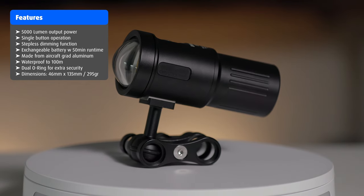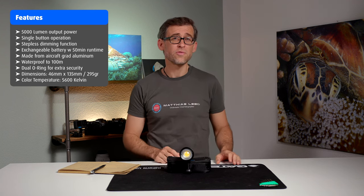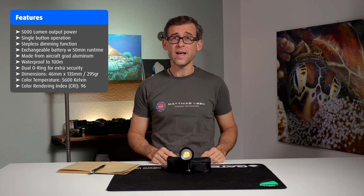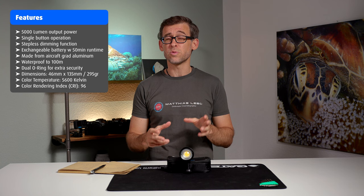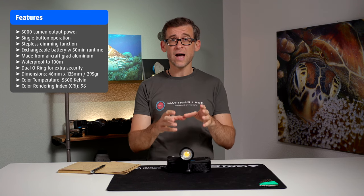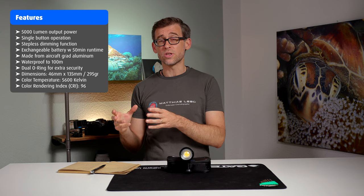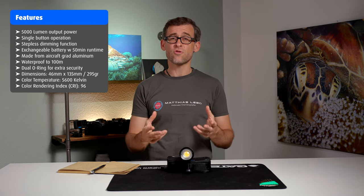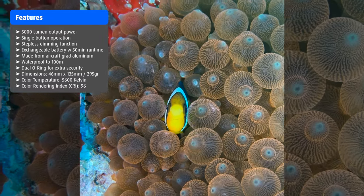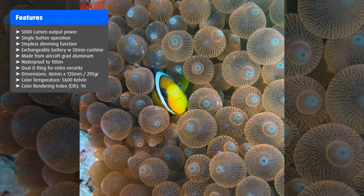When it comes to light quality, the SL50 outputs a color temperature of 5600K, which is pretty much daylight temperature. It has a CRI — color rendering index — of 96, which is really, really high. The CRI tells you how close the output of light comes to natural sunlight; natural sunlight has a reference CRI of 100. So the closer the number gets to 100, the more natural your light will look. At 96, the SL50 will produce a very natural-looking image that is very close to sunlight.